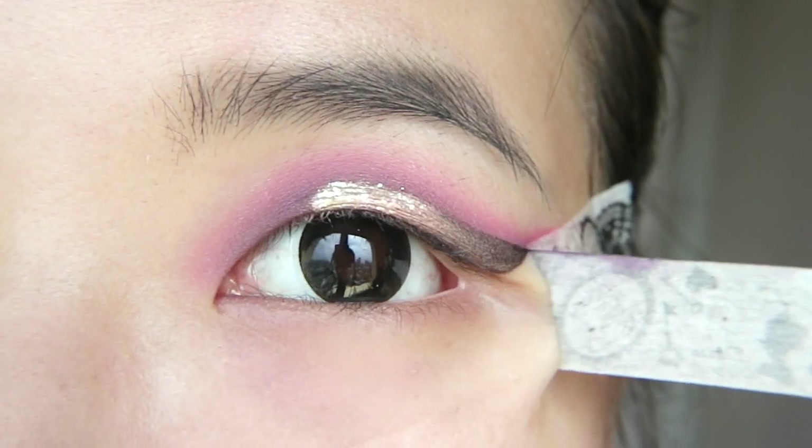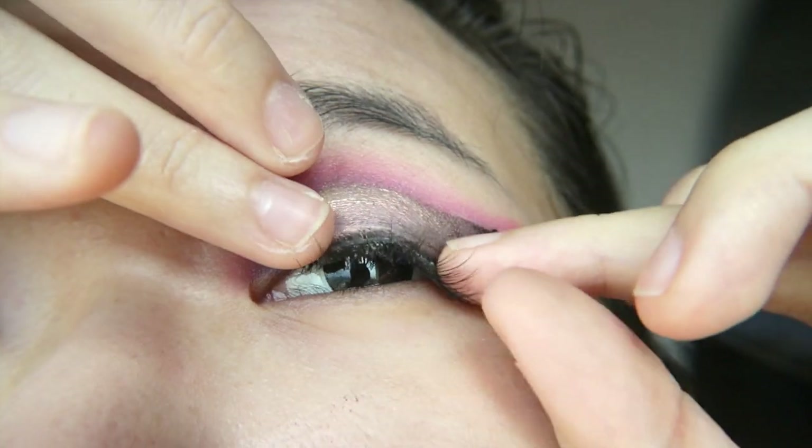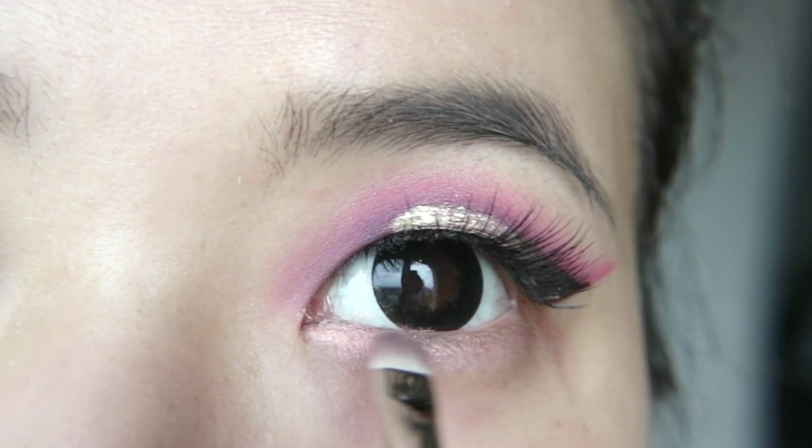Peel off the tape — see how crisp that is? Apply lashes now just so you can get the placement right for the next few steps. Apply the pink eyeliner on the inner half of your lower lash line.